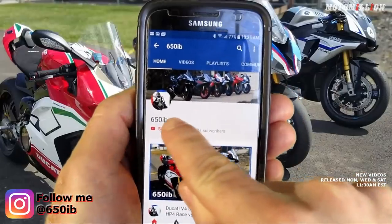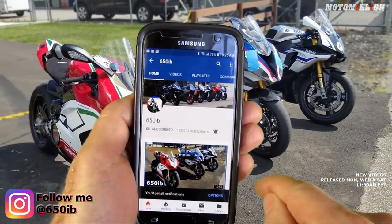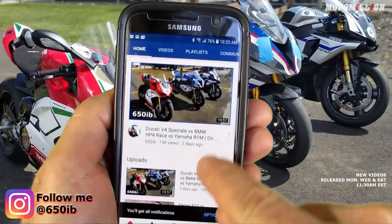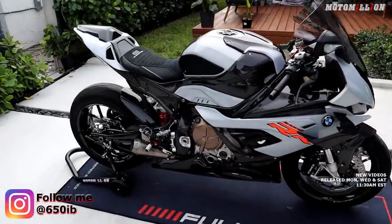We are very close to the random drawing for this motorcycle, where one person will get to choose between that Hockenheim Silver S1000RR or our 2019 Aprilia RSV4 1100 Factory. Information on how that lucky person could be you is down below in the description. If you're new to the channel, hit the subscribe button; if you're already a subscriber, tap that bell and you'll get notified when new content is uploaded. We've got three amazing motorcycles here at the Moto Million Villa, and they look very, very nice.